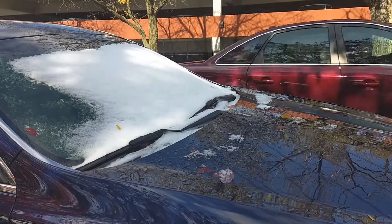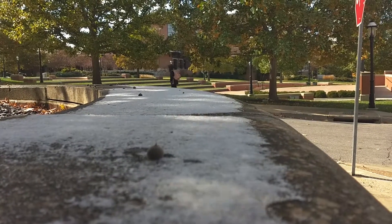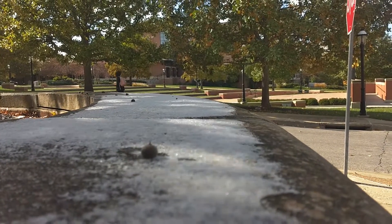Snow. While it may be pretty, it can be dangerous to drive in. So I present you three easy steps to drive safely.